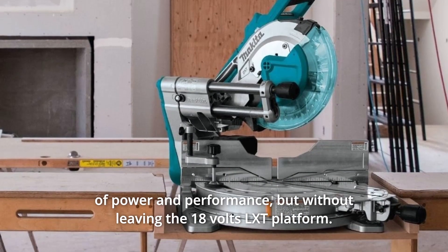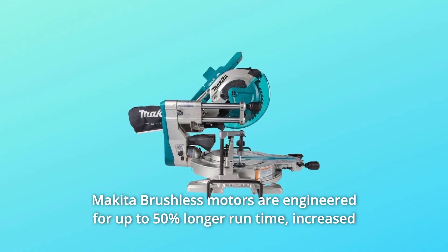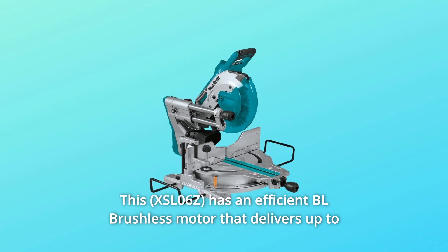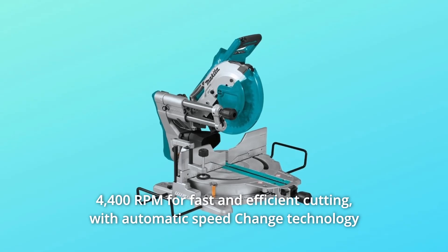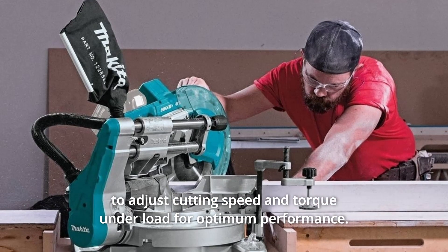Without leaving the 18V LXT platform, Makita brushless motors are engineered for up to 50% longer run time, increased power and speed, and longer tool life. This has an efficient BL brushless motor that delivers up to 4,400 RPM for fast and efficient cutting, with automatic speed change technology to adjust cutting speed and torque under load for optimum performance.